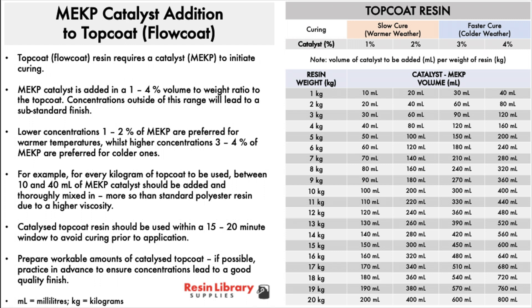Concentrations outside of this range will lead to a substandard cure. Lower concentrations, such as 1-2% of the MEKP catalyst, are preferred for warmer temperatures, whilst higher concentrations, typically 3-4% of MEKP, are preferred for colder ones. For example, for every kilogram of top coat to be used, use between 10 and 40 millilitres of MEKP catalyst.